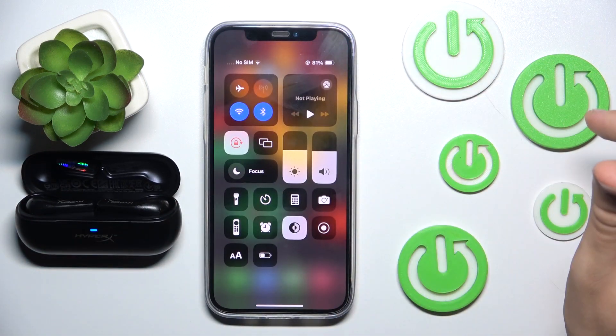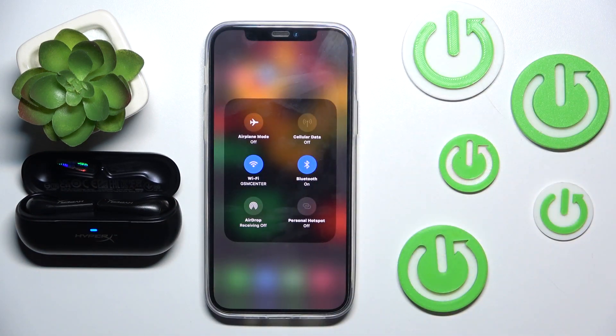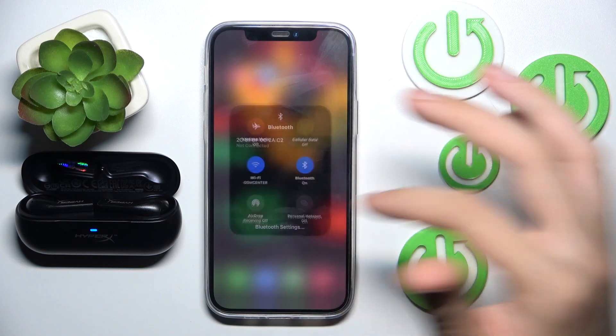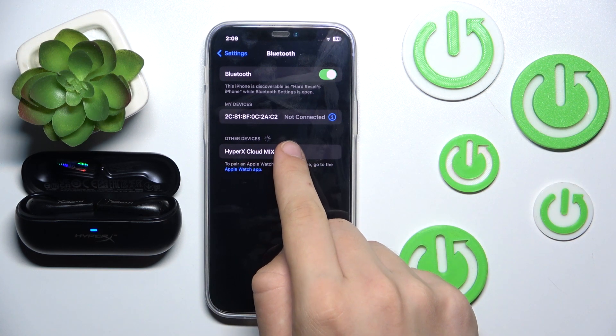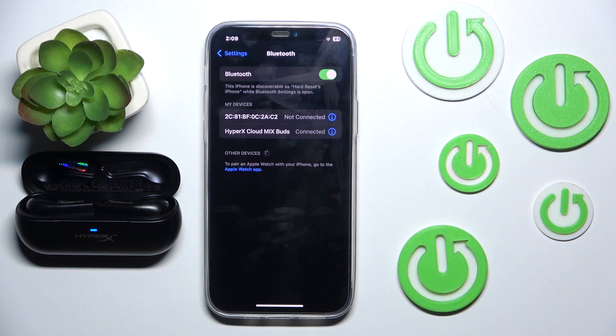So we have to scroll down to our control panel, hold our finger on Bluetooth. Now we have to click Bluetooth settings, wait, and then click our headphones right there. And now we are connected.